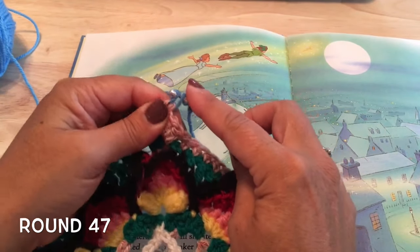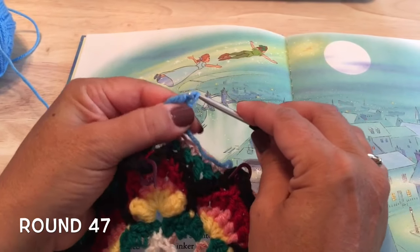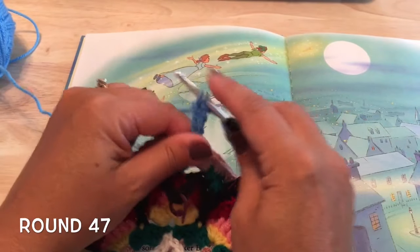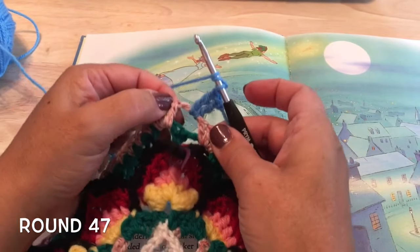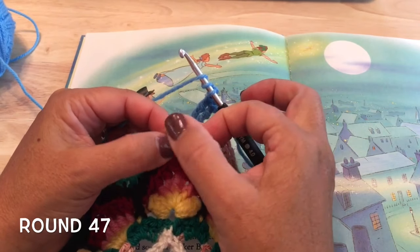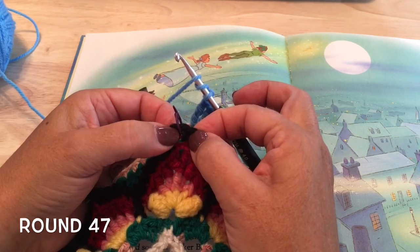Into that chain-two space we'll make two trebles — that's one and two trebles — then chain two and we're going to make two more trebles. But for this next treble, we want to pick up the back bump of that chain-one space at the top of the flame.